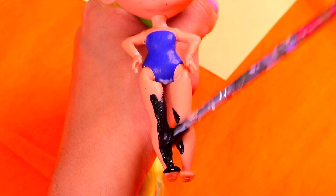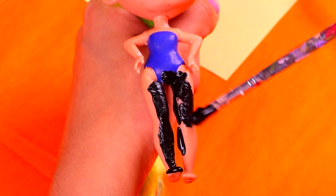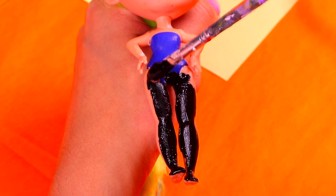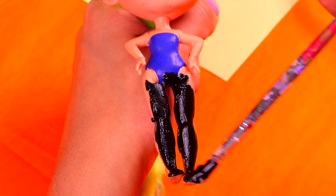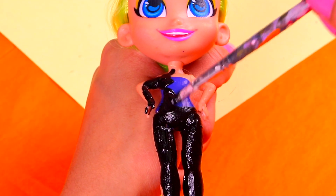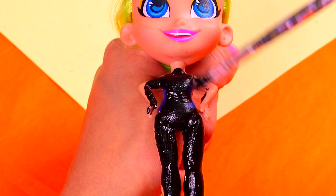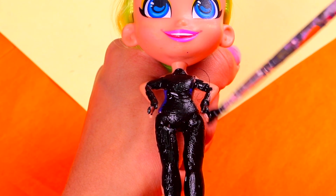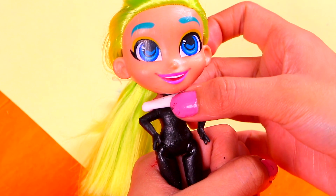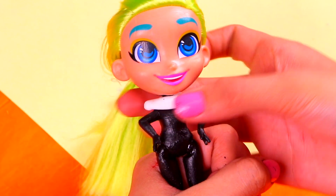It's time to make our last transformation of the day — Antibug, Ladybug's antithesis! Now that you're familiar with the process, this should be a piece of cake! Grab a thin brush and start applying jet black acrylic paint all over her body — cover everything but her neck and head, even the fingers! Then, grab a tiny piece of air-dry clay and wrap it around her neck, like this!